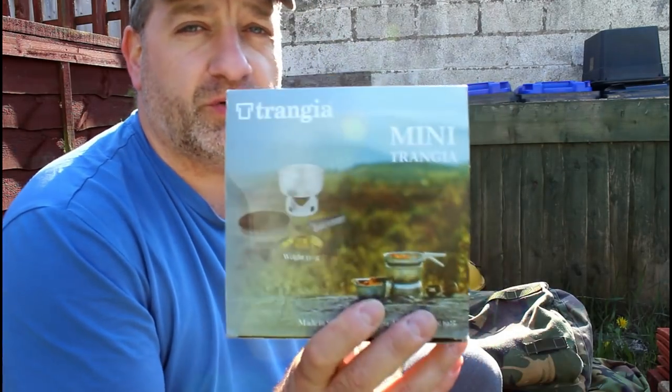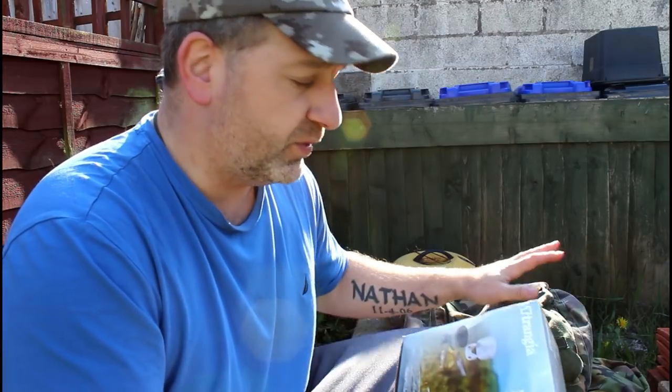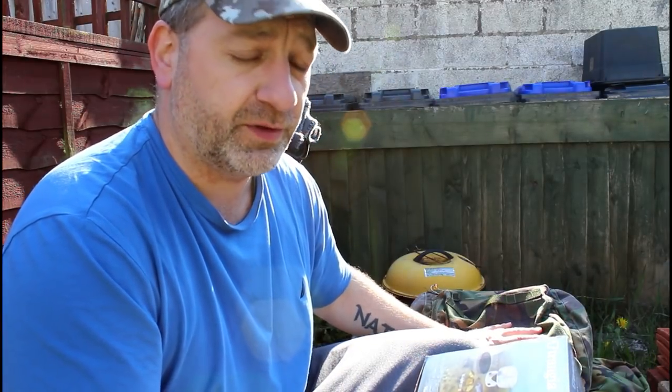Hi guys, Joe from Prepper in the Woods here. Now in this video I'm going to show you another spirit stove. This will be my second one, the first one being the Polymath Products Phantom stove, which I do like — and that one is in my bag, I do bring that with me.